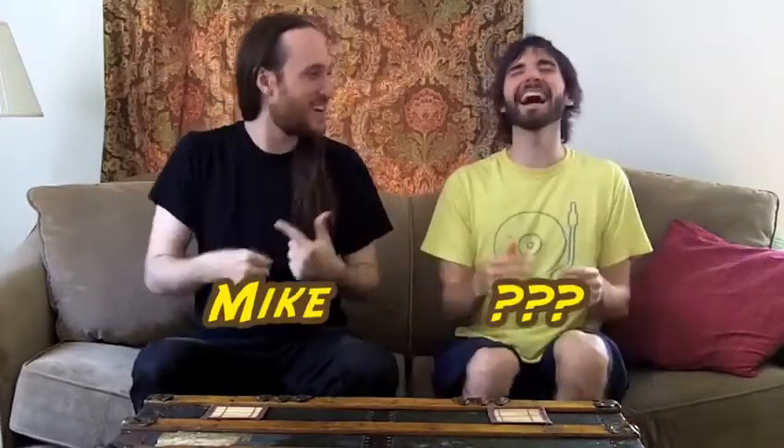We didn't do an intro, did we? No, we didn't. Let's go back — rewind! Welcome everybody to 3RB. I'm Mike, and this is... this is Mike. Hi, welcome to 3RB. I'm Dave, and this is Mzaik. Let's do some root beer.